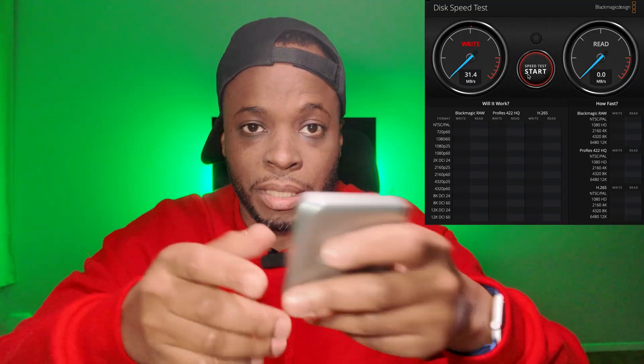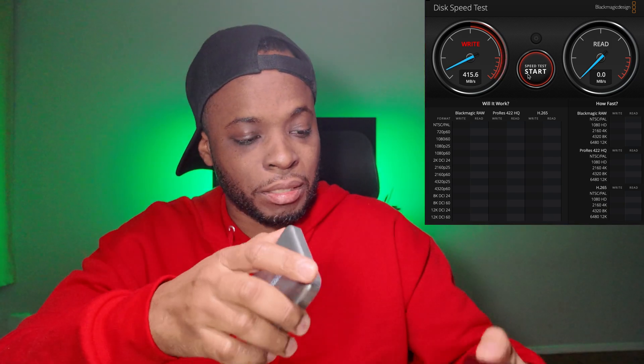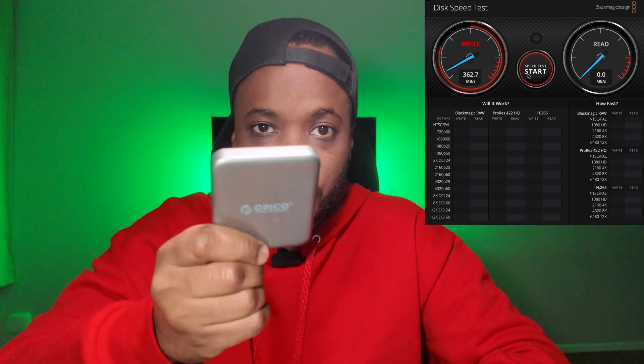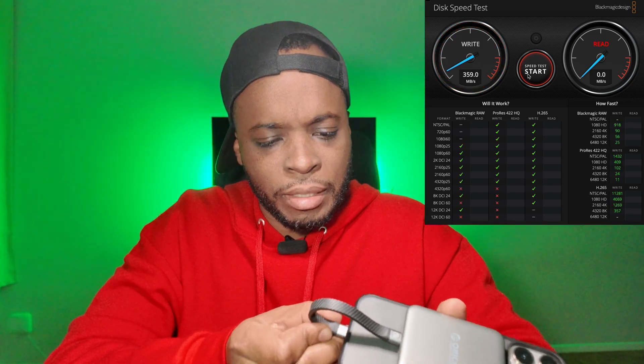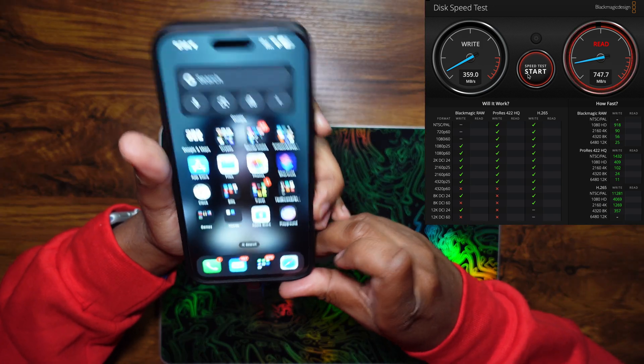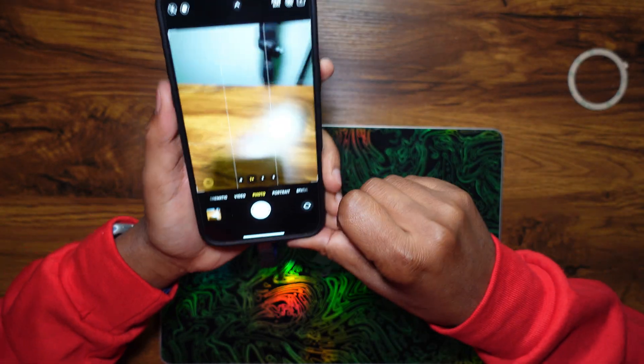Slap it back on your phone, film, then take it off and offload — easy as one, two, three. It saves you time and saves your memories. I'll be listing this one along with a couple of other options in the description. Speed benchmarks are on screen, but what matters to me is real-world performance. So I'm going to do a live demo right now. Using the camera control button, I'm going straight into the camera — I took a quick picture while I was at it.